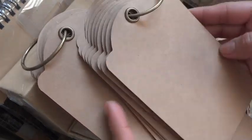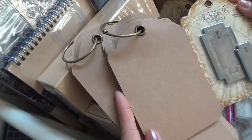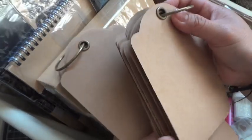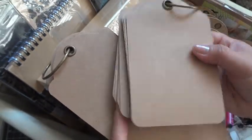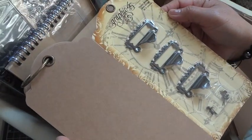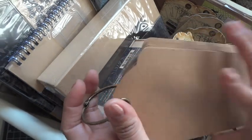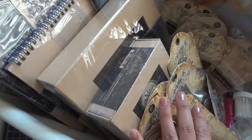These are new to the Graphic 45 staples collection — the tag albums. This smaller one takes the same shape as the packaging you've seen many design team members upcycle. They already come with the grommet so they're reinforced. Each tag album comes with eight to nine pages. This is the small one, and this is the large one, which comes with a really nice large ring to bind it — especially helpful when the album becomes bulky with dimensional embellishments.